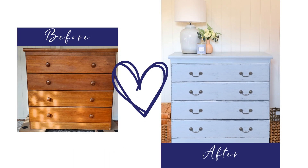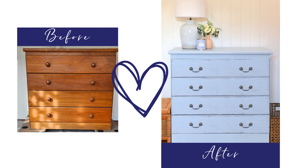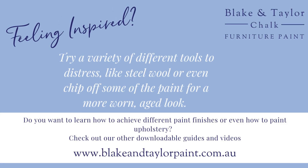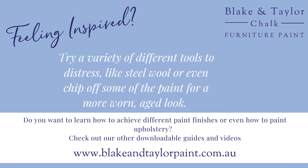What a transformation! If you liked this video and want to learn more techniques, then check out our other guides and videos at www.blakeandtaylorpaint.com.au.